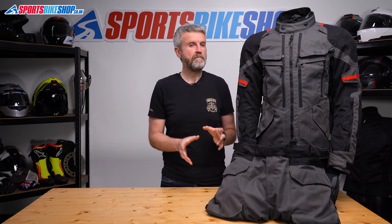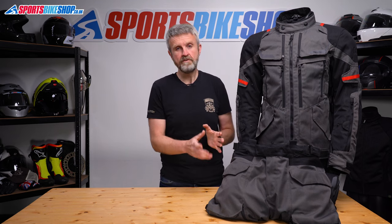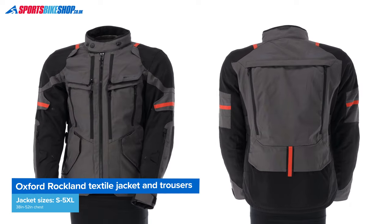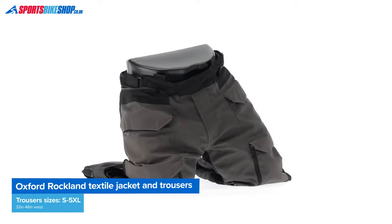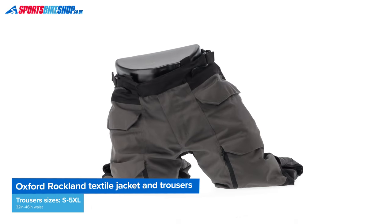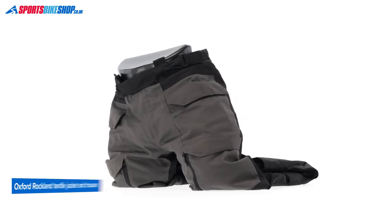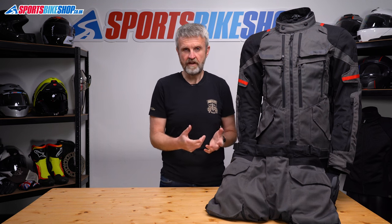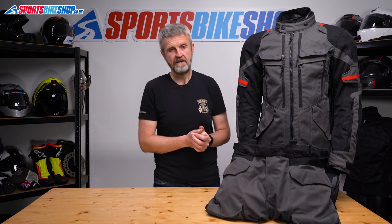There's a wide range of sizes for both jacket and trousers — both go from small up to 5XL. For the jacket that means 38 through to 52 inch chest, and waist sizes range from 32 to 46 inch. Leg length options are available in the grey and red colour scheme — short, regular or long. In the other available colours they come in regular inside leg only.